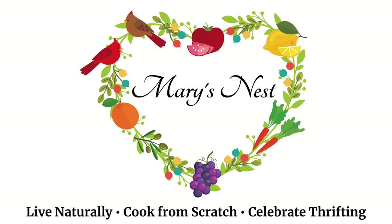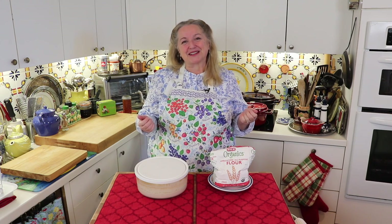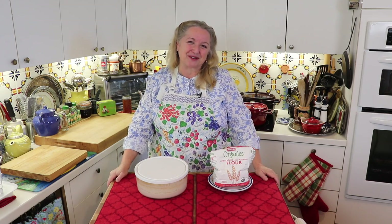Today, I'm sharing some news from my nest about sourdough starters, water bath canning, and an update on making soaked oatmeal. My name is Mary and welcome to Mary's Nest. This channel is all about living the simple life by cooking from scratch, making home remedies, and creating a cozy home with thrift store finds. If you're like me and you like living the simple life, subscribe to my channel and click on the little notification bell to be notified every time I upload a new video.